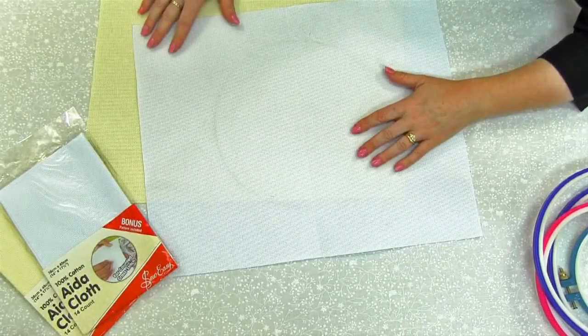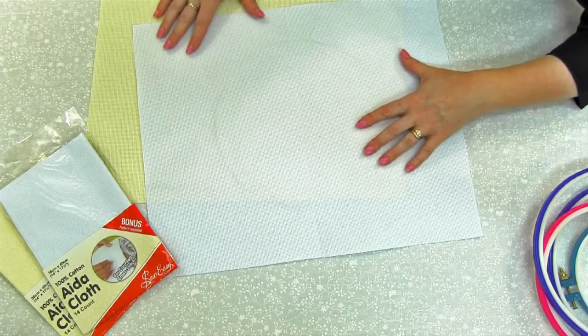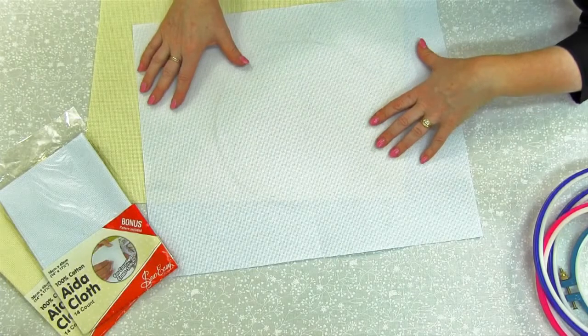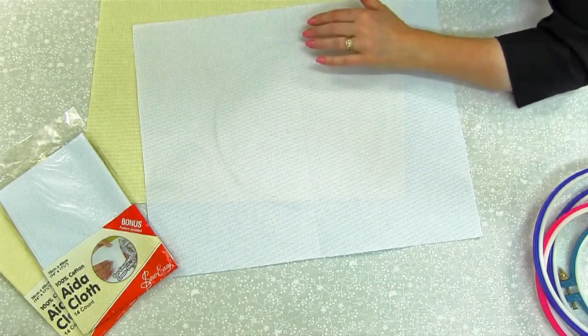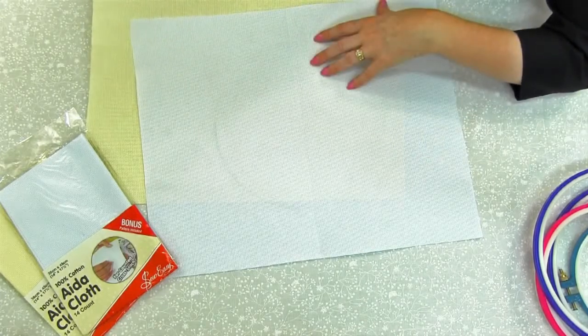So Easy Ada Cloth is 100% cotton and it's in your very popular 14 count size. It's a nice big piece — 36cm x 45cm — and it comes in your popular colours of white and ecru. Ecru is great for all of your vintage style traditional work.